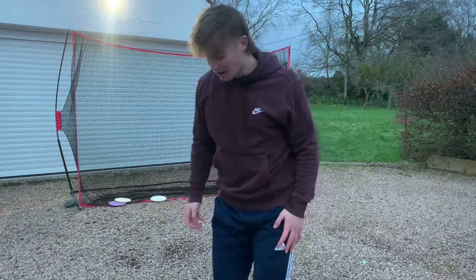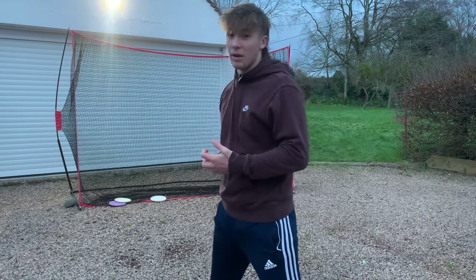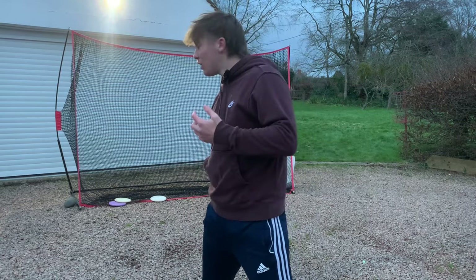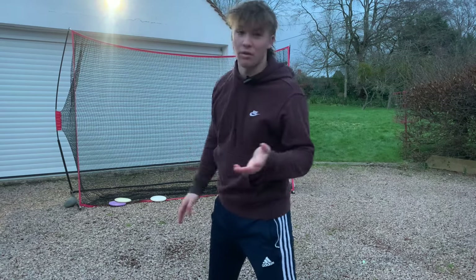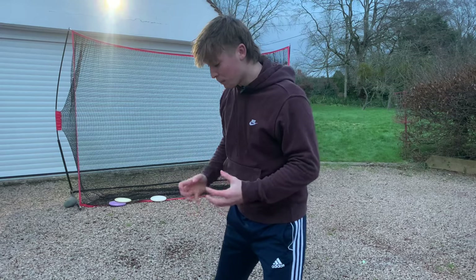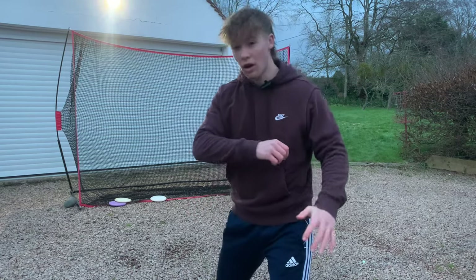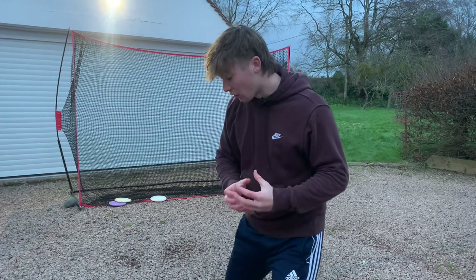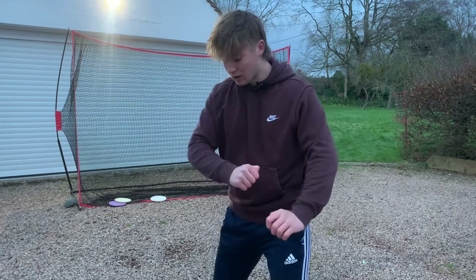Make sure you throw every shot with a target and a purpose. Your target should be a specific point on wherever you're throwing, and your purpose will be throwing it as if it's a tournament shot — or if doing a slow-motion drill, focusing on your form, timing, and how slow you're executing it.